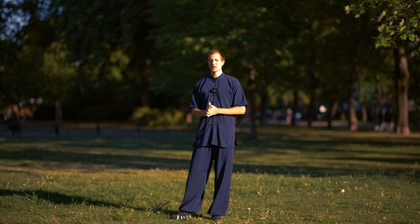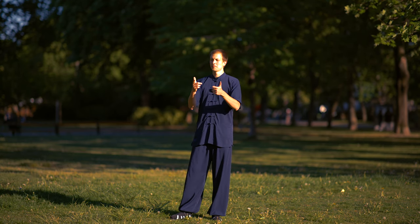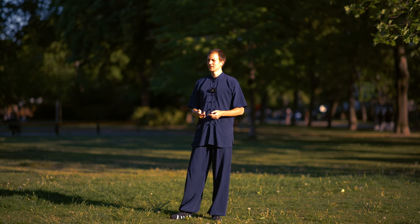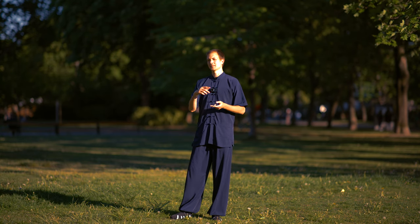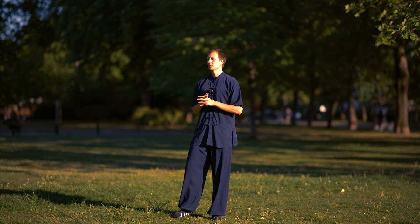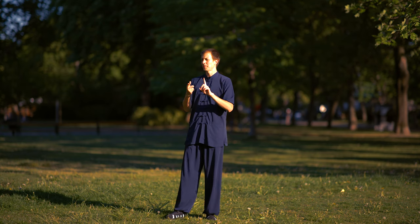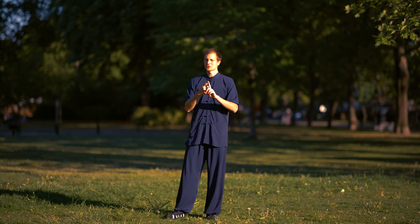The posture is number one in the internal art. It is the Bu Fa, it is the posture. Jie Zou and Zen Fa — rhythm, control, and the breathing. So for today we want to focus on the first principle, the first pillar of the internal arts: position, the posture.